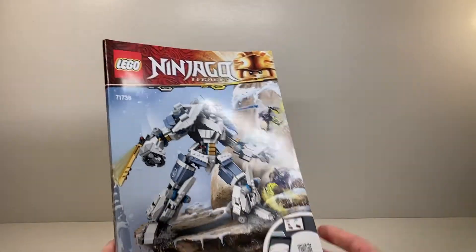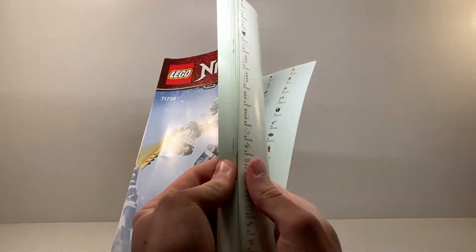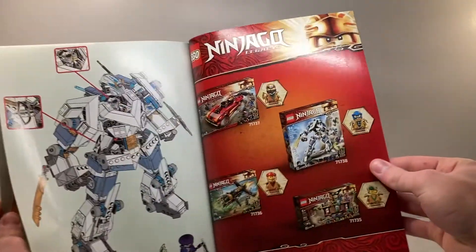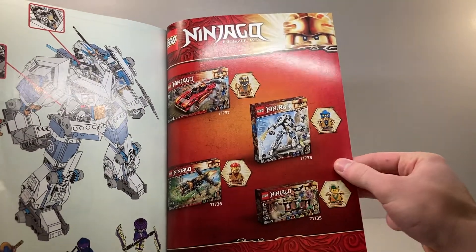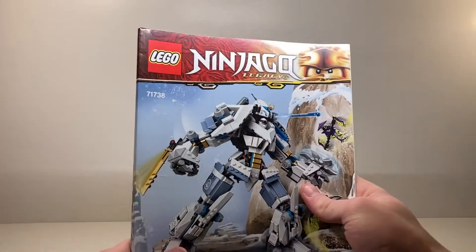The instruction manual for this set is one of the large bound copies — it looks really good, very sturdy. On the back we have Lloyd as per usual, the parts list, and an advertisement for the other legacy sets in the wave, all of which I will have. You'll be seeing a review of the Tournament of Elements set really soon — that's all for the manual.